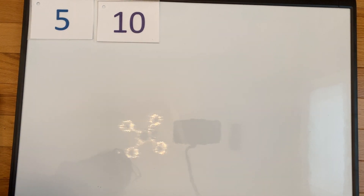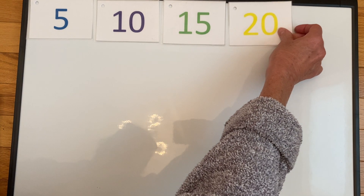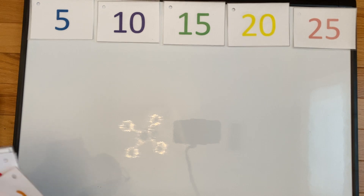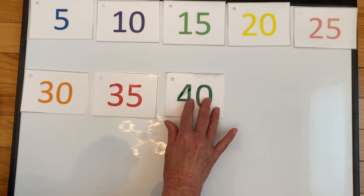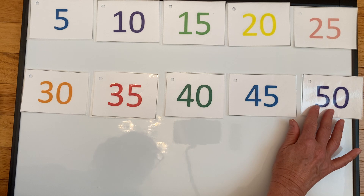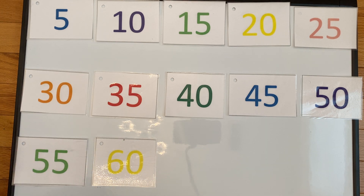Let's count by fives together: five, ten, fifteen, twenty, twenty-five, thirty, thirty-five, forty, forty-five, fifty, fifty-five, and sixty. Now the reason I'm stopping at sixty and not at one hundred is because before spring vacation, when we were using our math calendars, we had stopped at the number sixty.